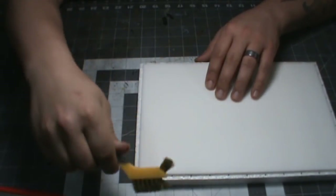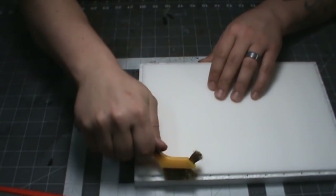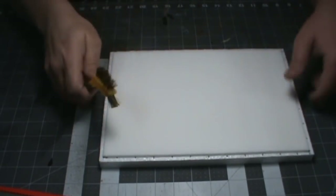Now using a wire brush, just scrape down the foam to make the wood grain. It's important here that you run the grain the same direction you planned for the boards to go. I did them straight across and it made the grid hard to see, so I suggest maybe having them go diagonal or something.